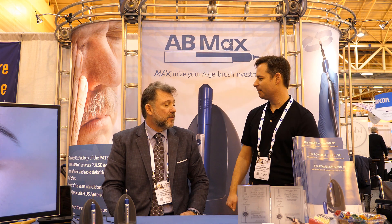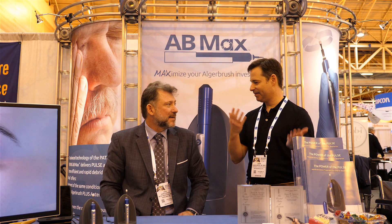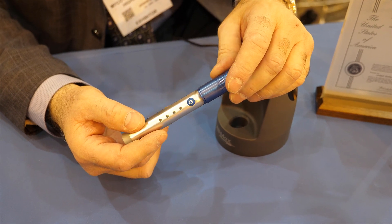Thank you for letting me be here. So, do you want to give people just a little background on the product, where it came from, and tell people what it's all about? The AB Max is a brand new product that was designed to treat anterior blepharitis.